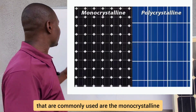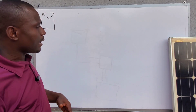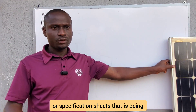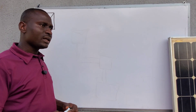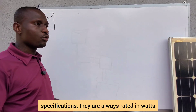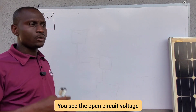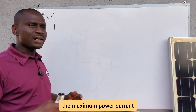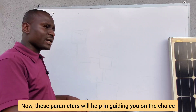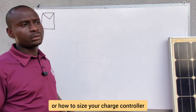The most commonly used are the monocrystalline and polycrystalline solar panels. In the course of this training I will show you practically the nameplate or specification sheets. All panels have specifications rated in watts. At the back of the panel you'll see the open circuit voltage, short circuit current, maximum power current, and maximum power voltage — parameters that guide you in sizing your charge controller.